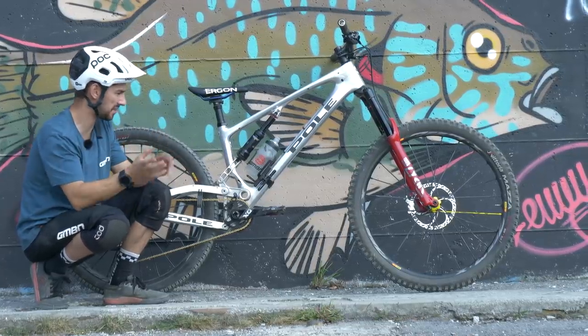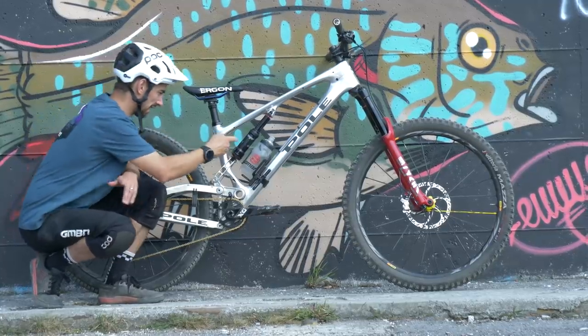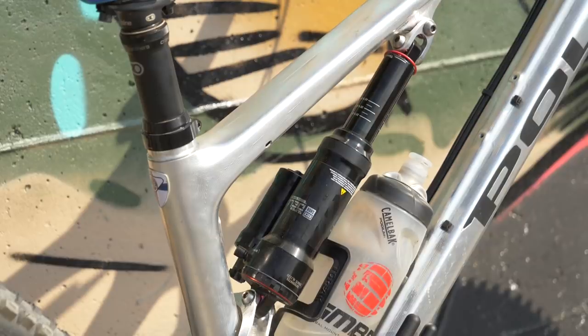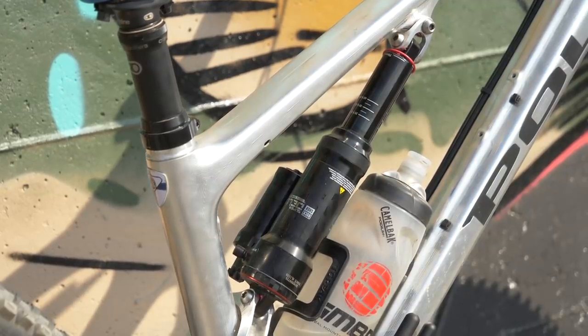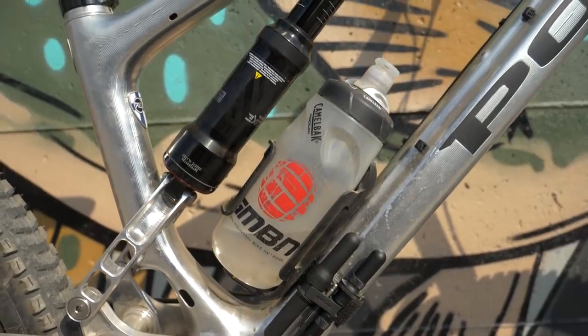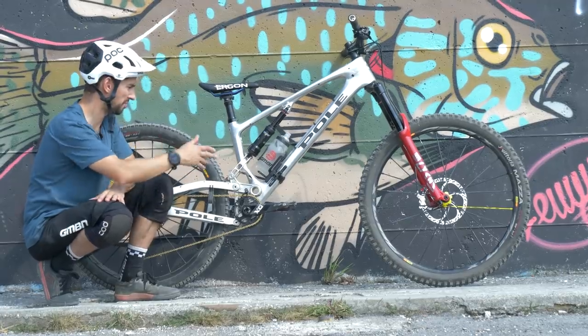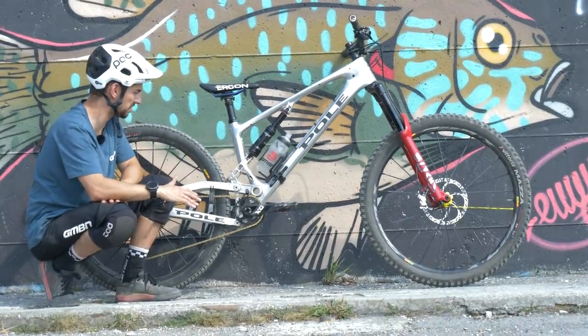Something interesting about this shock: you'll see it's mounted sideways, so the piggyback actually sticks out the side of the bike. I guess that's not conventional — normally they're either above or below — but having the piggyback outside gives you space to fit a bottle cage in here, and you really don't notice it. I've had people ask if you hit your leg, but you really don't notice it when you're riding.